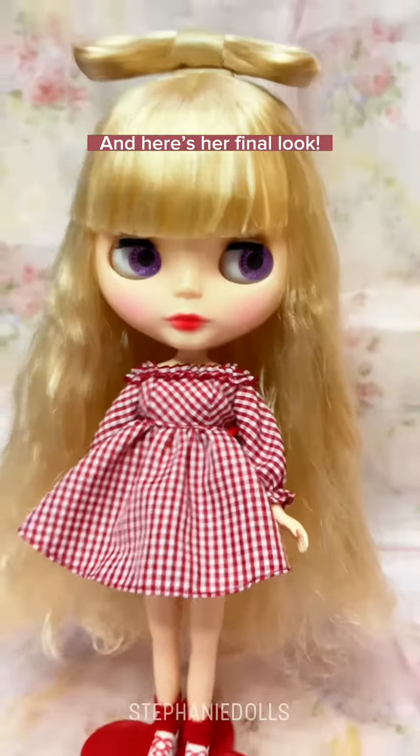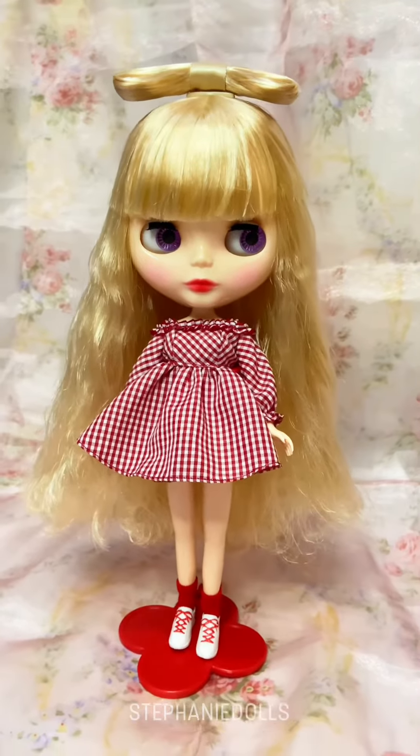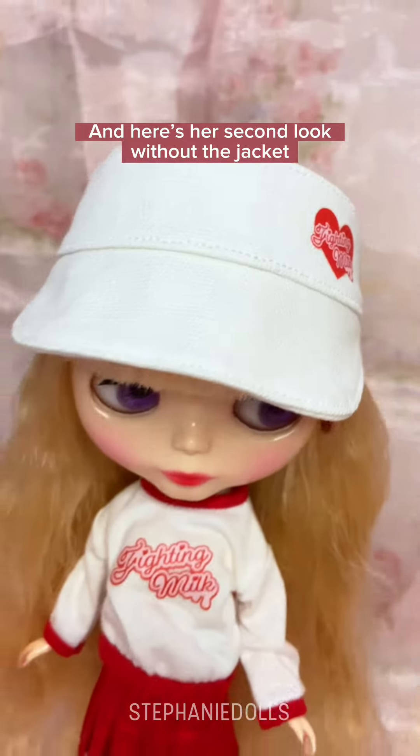And here's her final look — this is still her unwashed hair, by the way. Look at her red nails. And here's her second look, without the jacket.